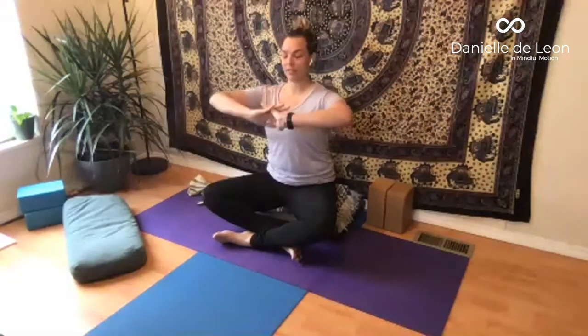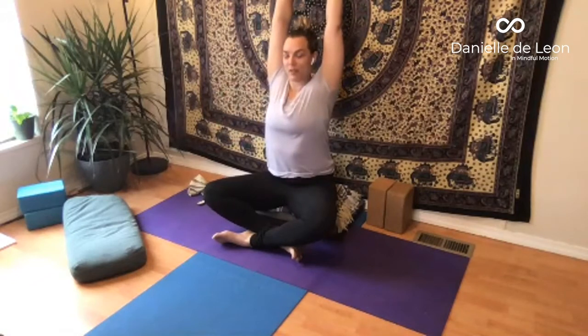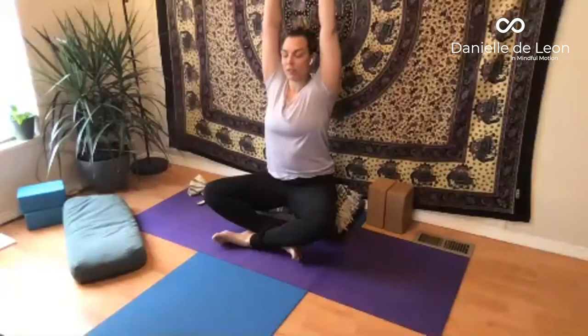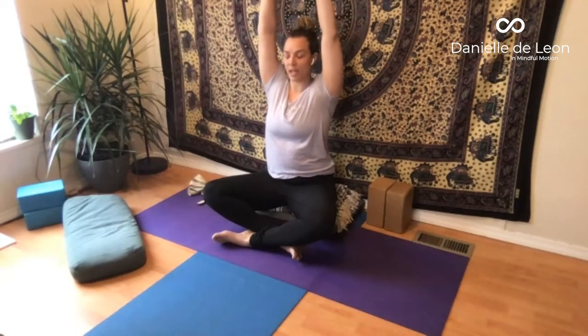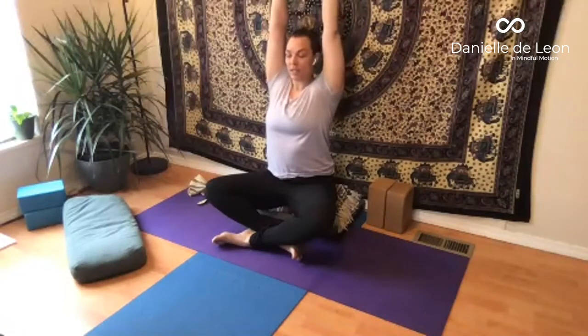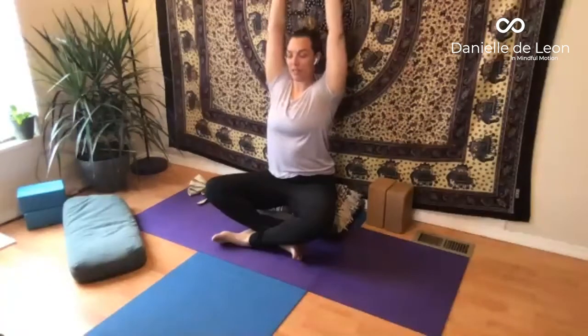We're going to lace the fingers together, press the palms away so that the arms are nice and straight. Take a nice deep inhale and lift the arms up and overhead. If you feel any achiness or sharp sensations in the arms, you can bring the arms down a little bit. Whichever height is suitable for you, take a moment to observe what's happening in the shoulders and in the neck. As you draw the shoulders down the spine, try to make some space between the ears and the tops of the shoulders. We still want the side waists and the front of the armpit to lift up. Try to envision the front of the body lifting tall while the back of the body moves down towards the floor.